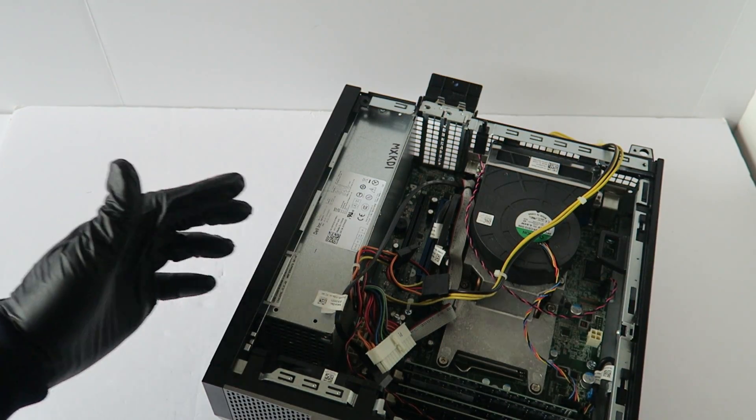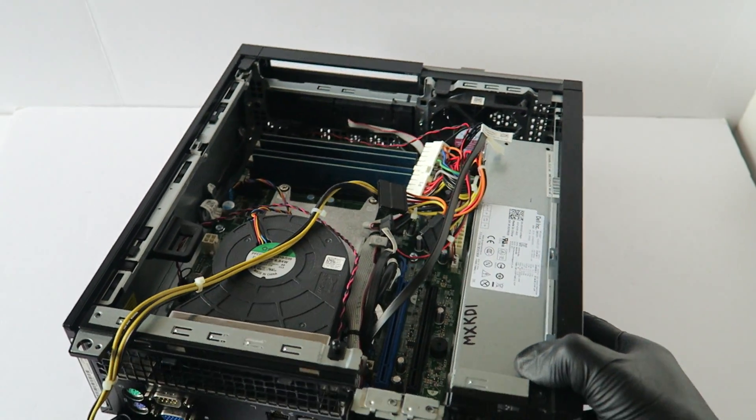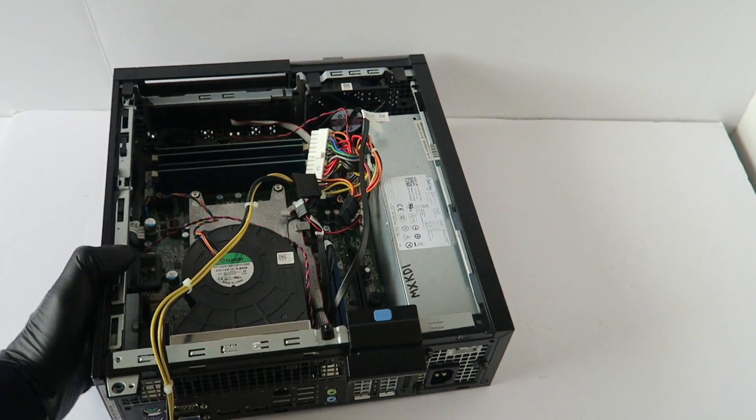Now that the 24-pin is disconnected, go to the back side and remove the three screws in the back using a Phillips screwdriver.